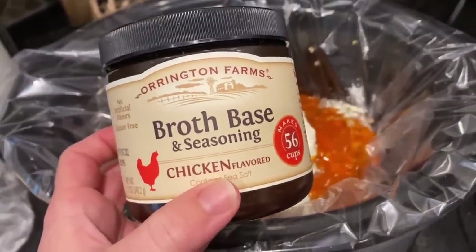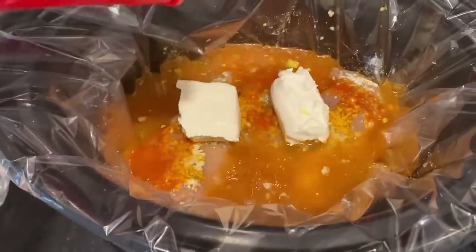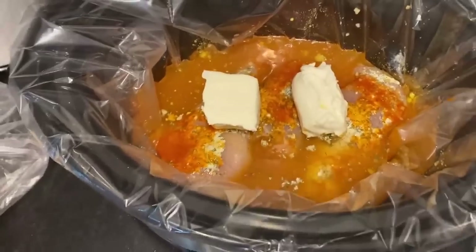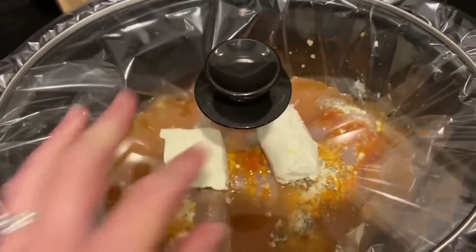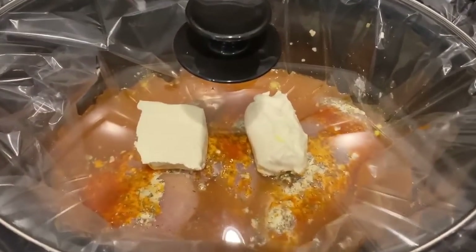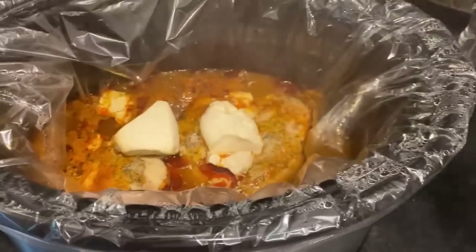I used about one tablespoon of the broth base, and then I added three cups of water. I made sure that my half a block of cream cheese was sitting on top of the rest of my ingredients, because I just want it to get soft in the cooking process so I can stir it in later. I popped the lid on and cooked that on high for about three to four hours. You could cook this on low for six to seven hours, just until your chicken is done.